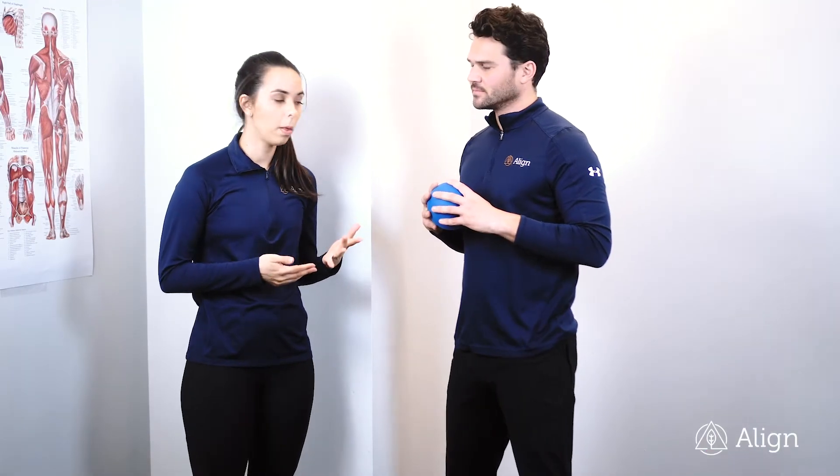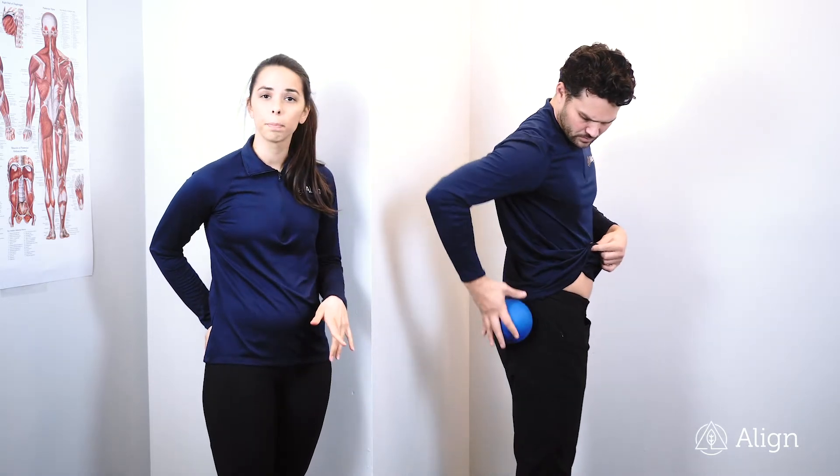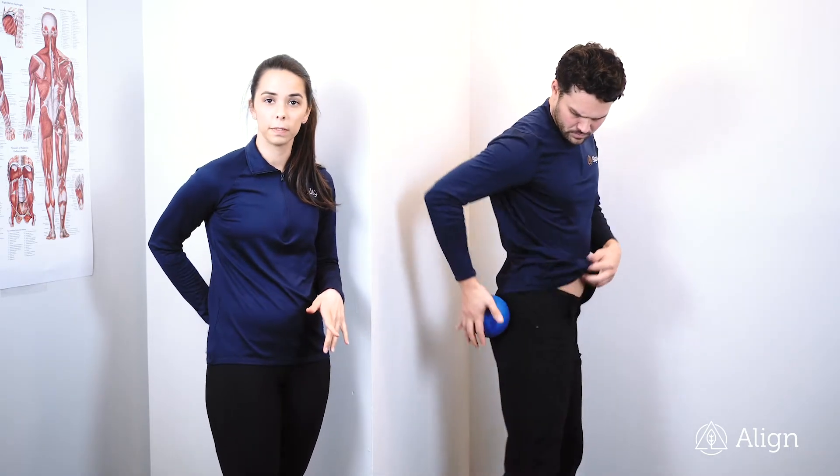We're going to mobilize your glutes with the ball on the wall. Go ahead and take your glute ball and start on your back pocket on the larger section of your glutes.